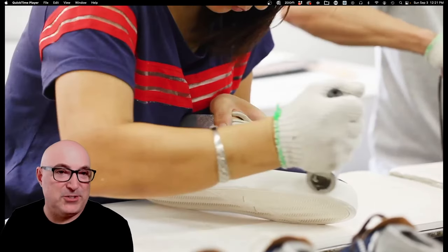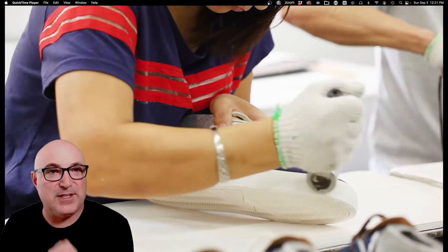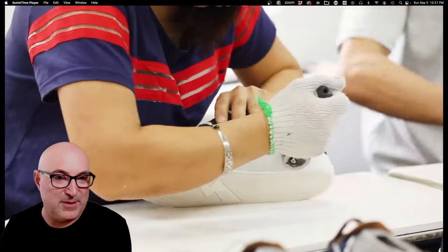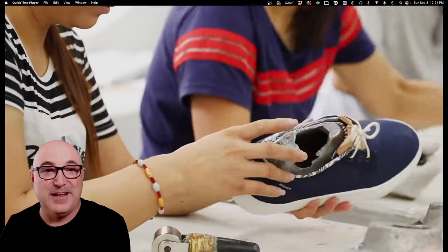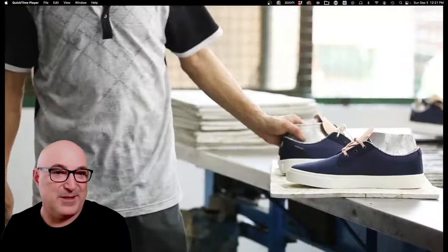This is a little pressure roller that makes sure the tape is pushed down in full contact with the upper, with no air bubbles, wrinkles, or anything like that. Once you get the shoe into the vulcanizing oven, if there's a wrinkle or a bubble, it'll be in there permanently.